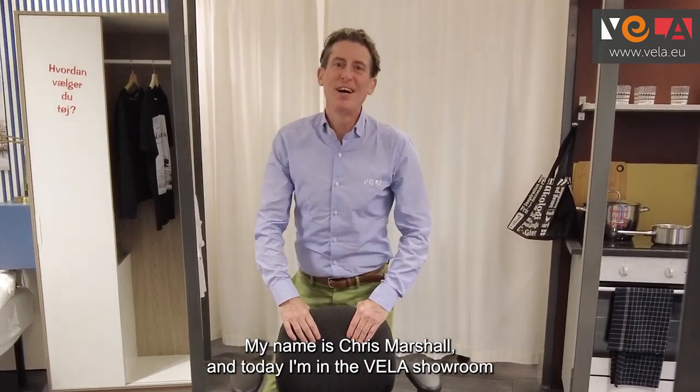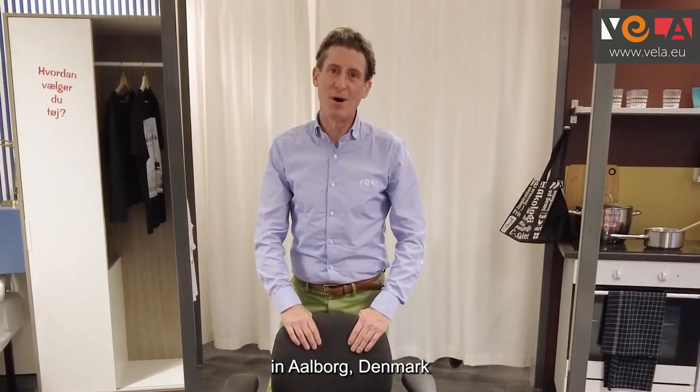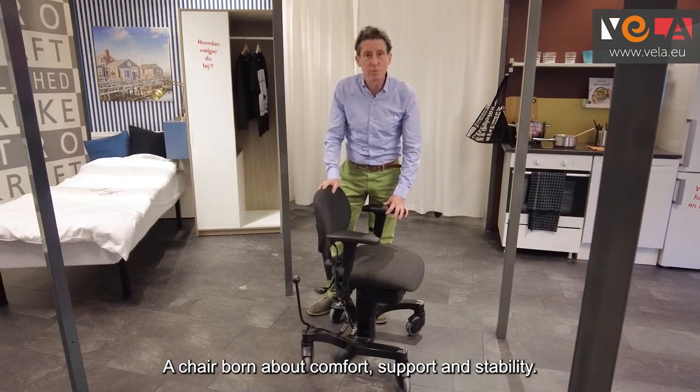Hi there, my name is Chris Marshall and I'm today over in the Vela showroom in Aalborg, Denmark to show you the Vela chair — a chair born about comfort, support and stability.